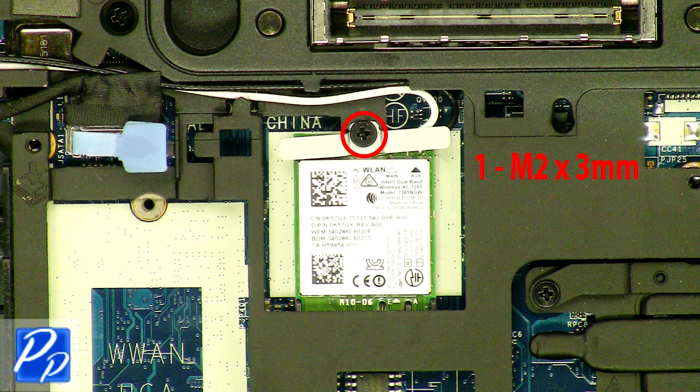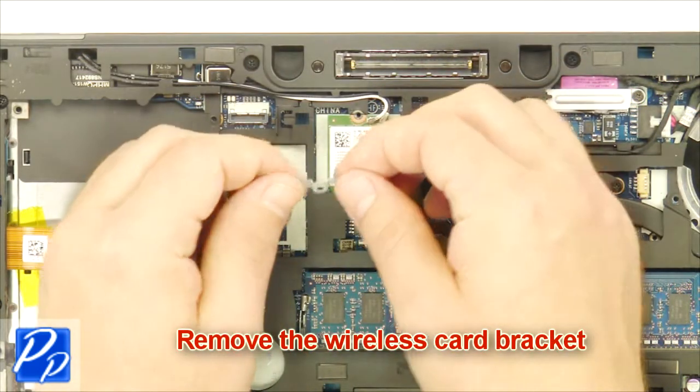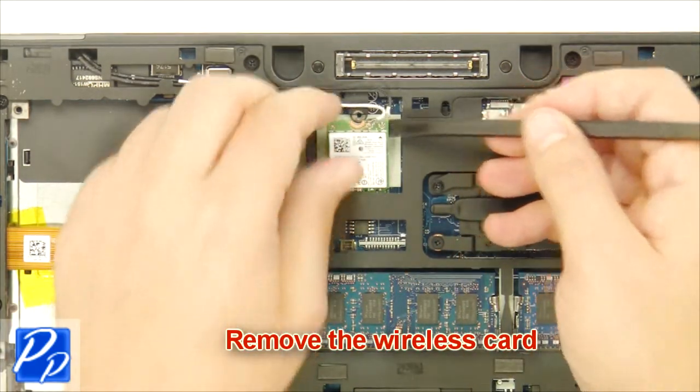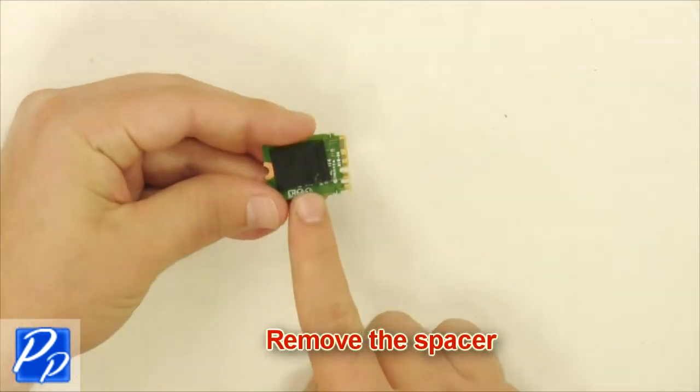Remove the screw. Remove the wireless card bracket. Unplug the antenna cables. Remove the wireless card. Remove the spacer.